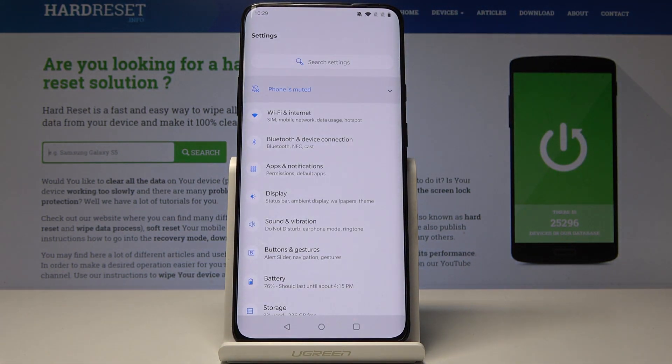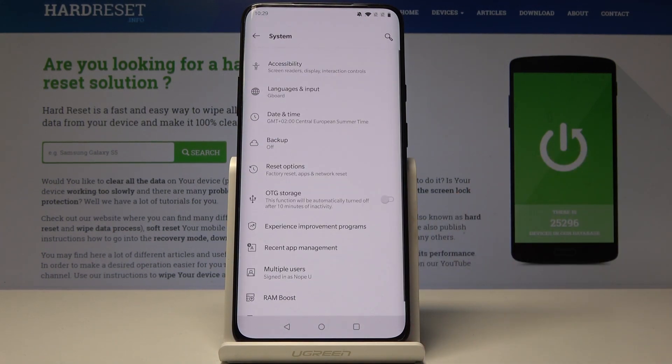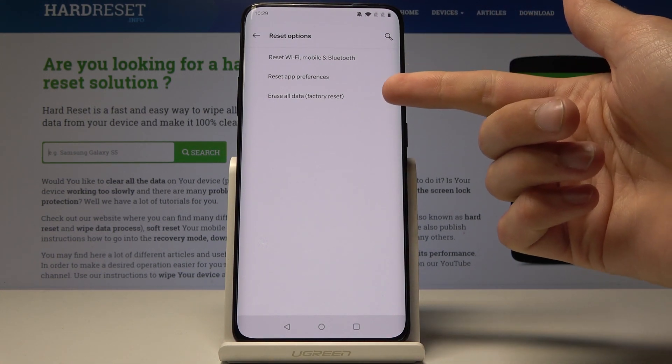From here we'll scroll all the way down into System — you can see System right here — and then tap on Reset Options which is right here. Tap on it and you'll have a couple of other reset options, but what we're looking for is Erase All Data, the factory reset.